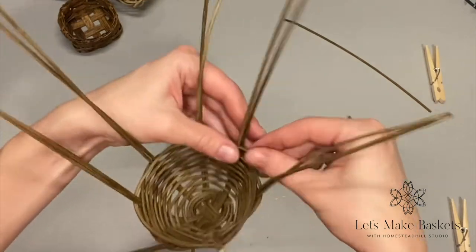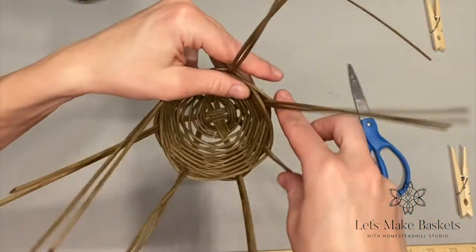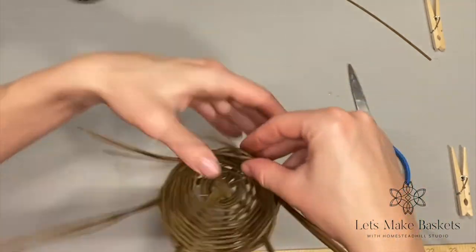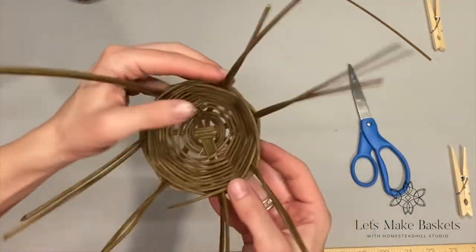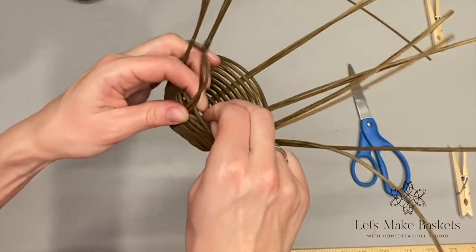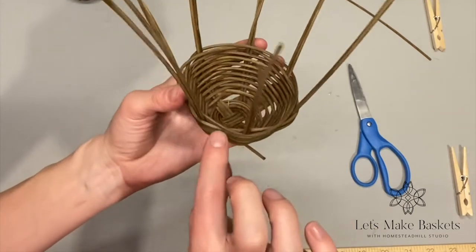I'm just about getting to the end of my weaver. I'm going to tuck this weaver in so it finishes a little bit, then go and wet this, and I'll be right back for the rim tying off.